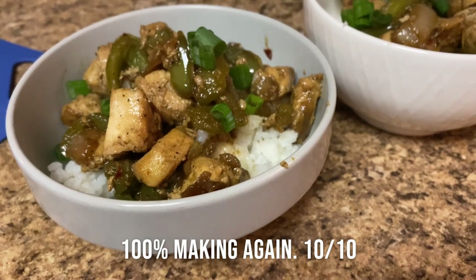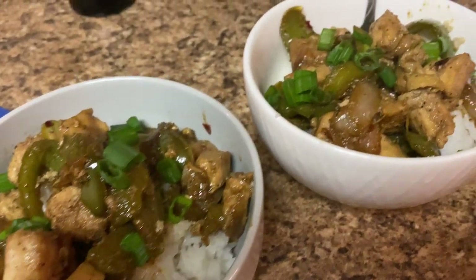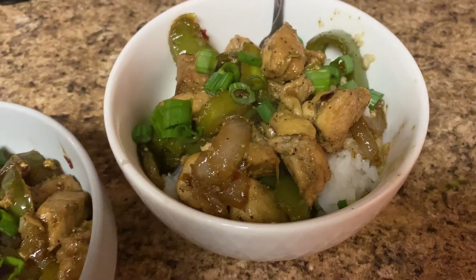Here it is — I'll plate it up. Honestly this looks good, I'm excited about it.